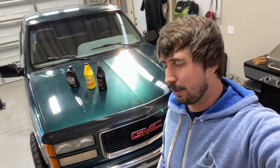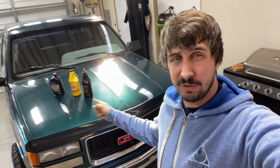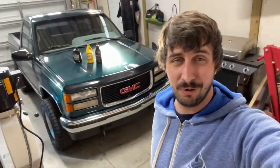Hey everybody, I've got a quick instructional video for you today. I'm going to show you how to change the rear differential fluid in your GM 10-bolt, like the one found in this 95 GMC K1500. At the end of the video — it's about eight minutes long — I'll show you all the step-by-step things on what to do. After the eight minutes, I'm going to show you how to also change the fluid in both your transfer case and your manual transmission.